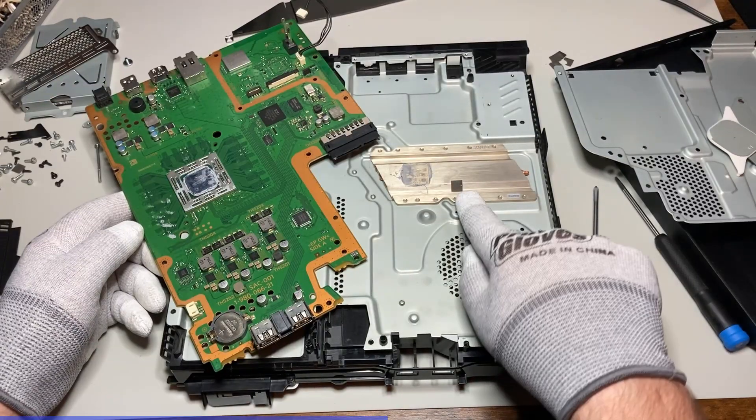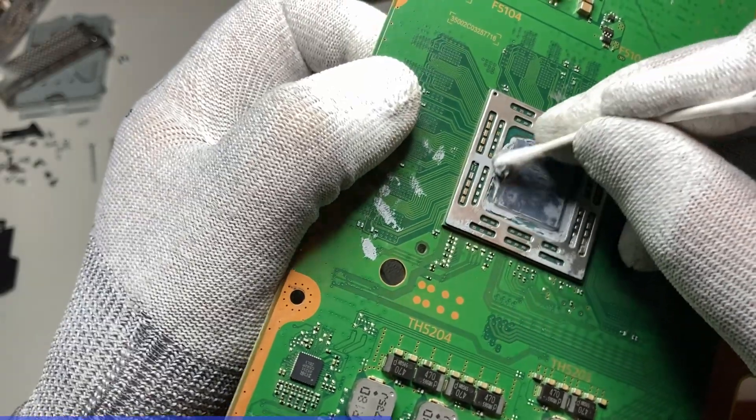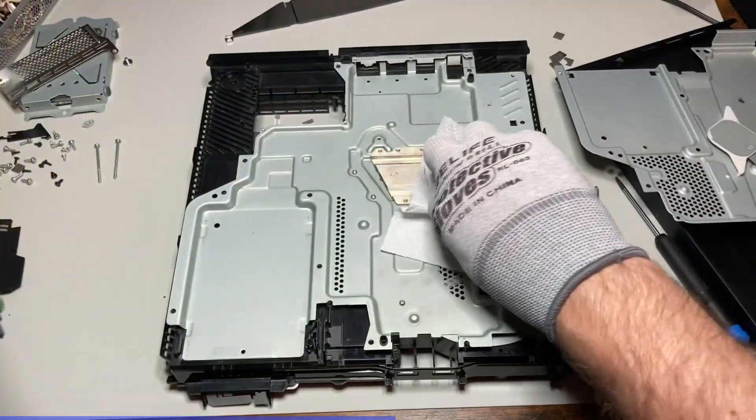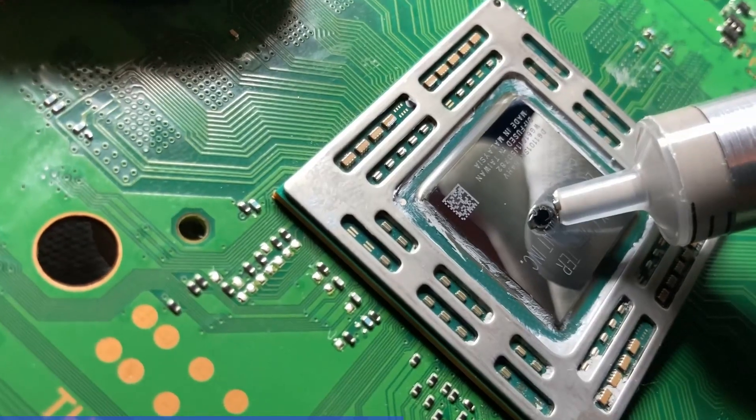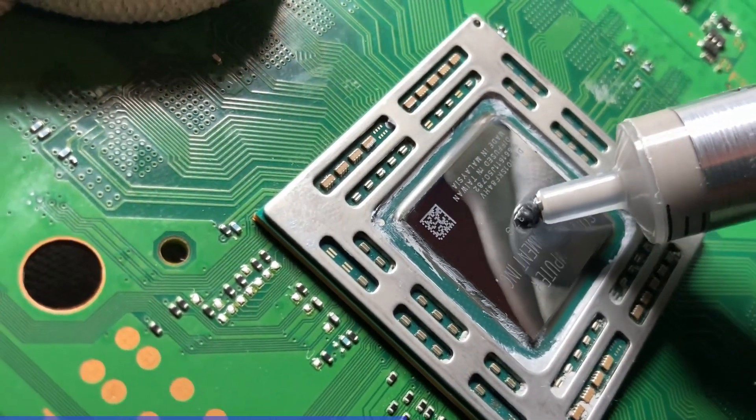Looks like we have some thermal pad displacement here. After cleaning up the mess, I will begin to apply new thermal paste and pads. This should greatly improve the PS4 performance and lifespan.